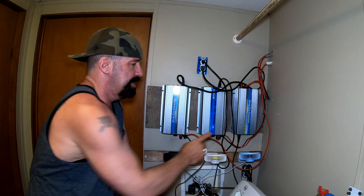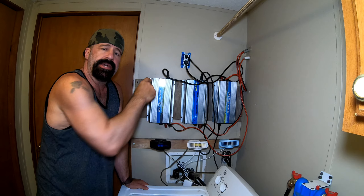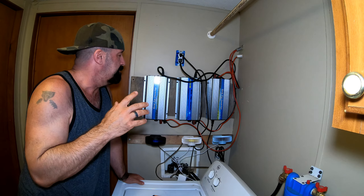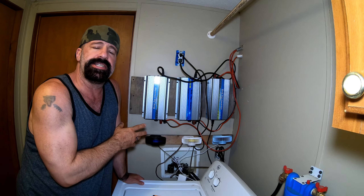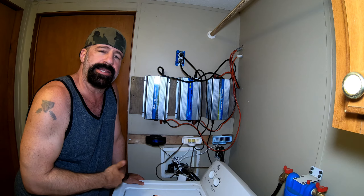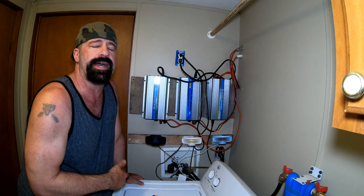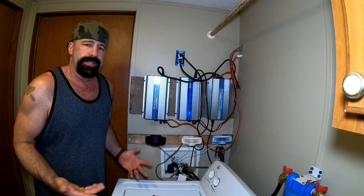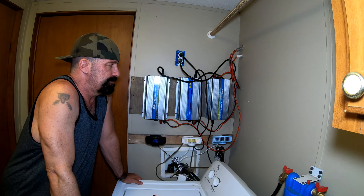One of the reasons I hurried up and did this is that the bottom fan on one grid tie has stopped working, and the top fan on another has started to catch. I tried cleaning them out with a toothbrush and compressed air for computer keyboards, but the fans are failing. They end up getting gummed up — they're not high quality fans. I was buying these units back in the day for about $100, so you can't expect miracles, but it is what it is.